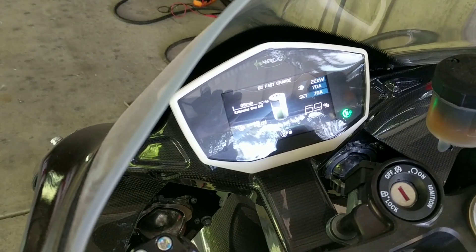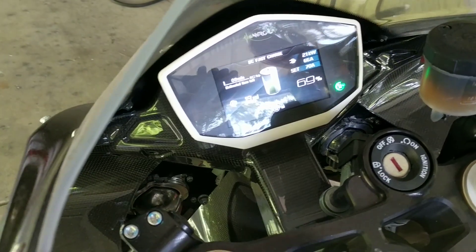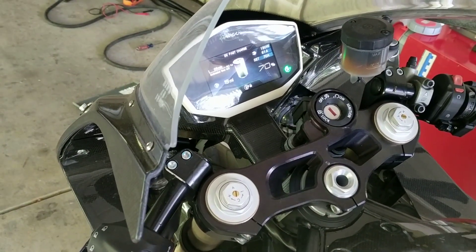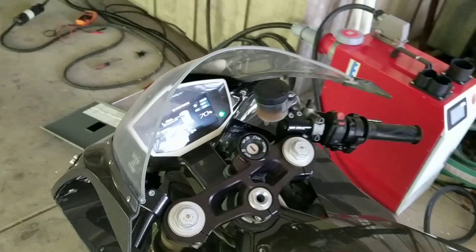Oh shit, 22 kilowatts! Oh yeah! It went up as high as 20. That's not bad.